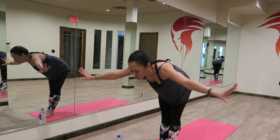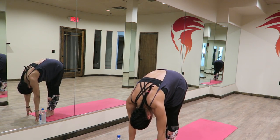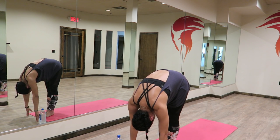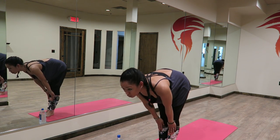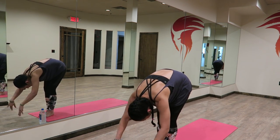Exhale, we float down. Fingertips gently grazing your mat. Relaxing your head and your neck. This is forward fold, Uttanasana. Hands to your shins. Lengthen your spine — half Uttanasana. Exhaling, folding down.